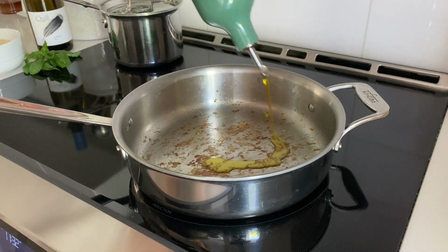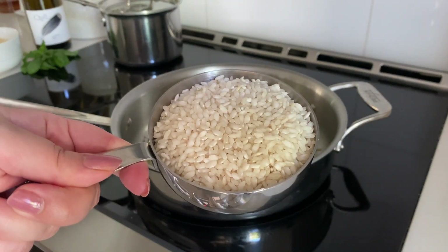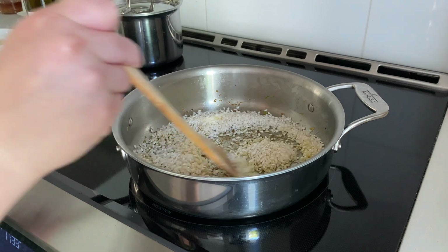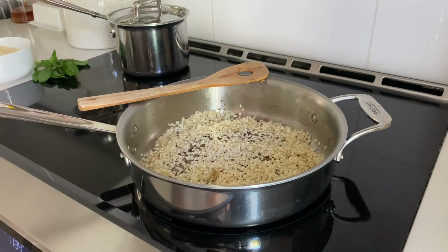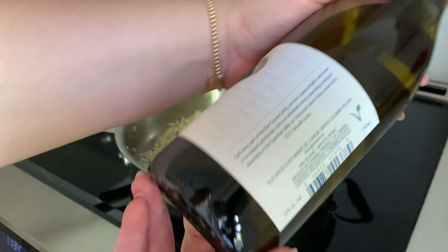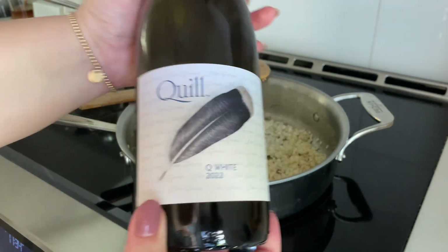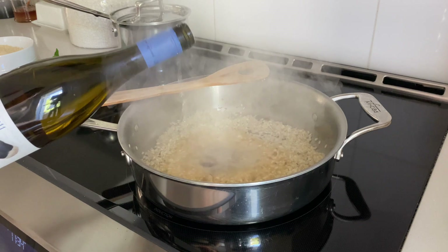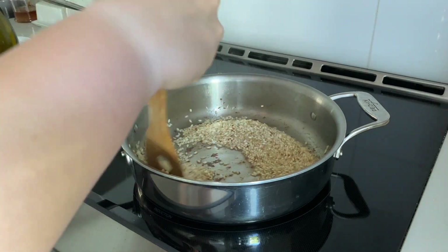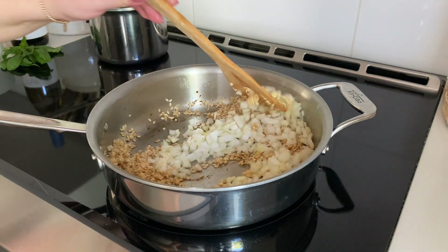Once the zucchini has been removed from the pan, we'll return the same pan back to the heat and add some olive oil. Then we'll add our Arborio rice — Arborio rice is the traditional rice that you would use for risotto. We'll add it into the pan and start to move it around and get it nice and toasted. As the rice toasts in the oil, all those little zucchini bits on the bottom of the pan are going to start to caramelize, so we're going to deglaze it with some white wine. You can use any dry white wine that you have available. I'm just going to add a little tiny splash into here just to get all those bits off the bottom of the pan and scrape it using our spoon. After that, we'll add in our onions as well as our garlic, get those all coated in the olive oil and the wine, and we'll let those soften for about two to three minutes.